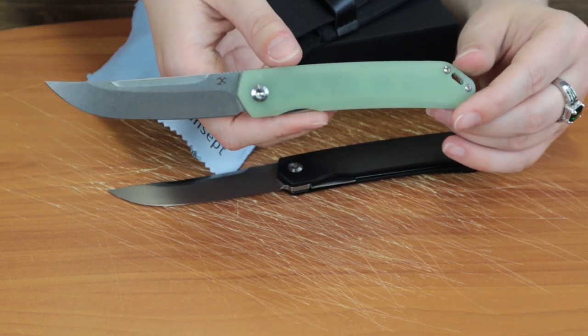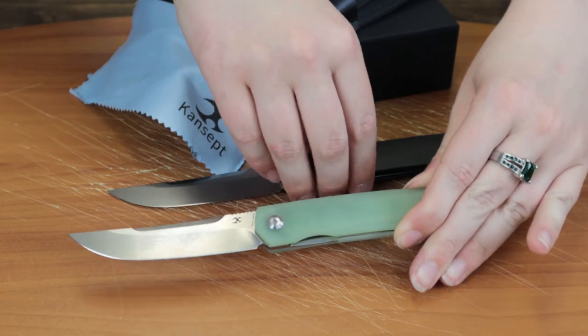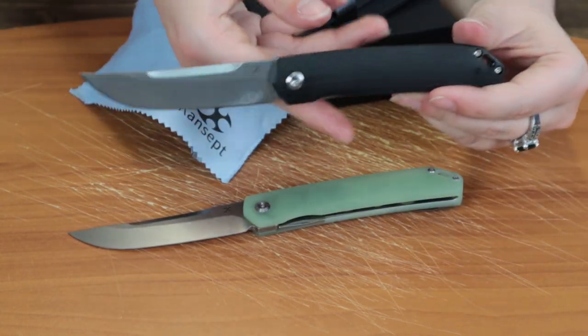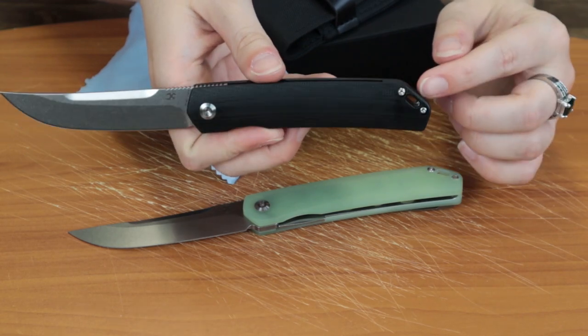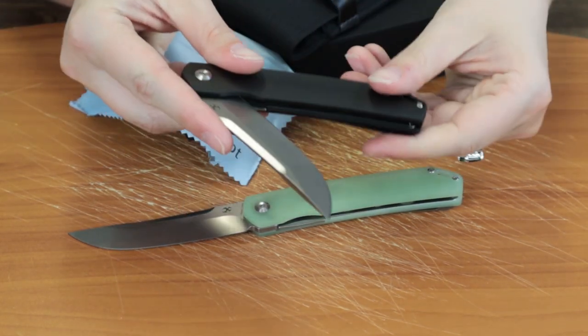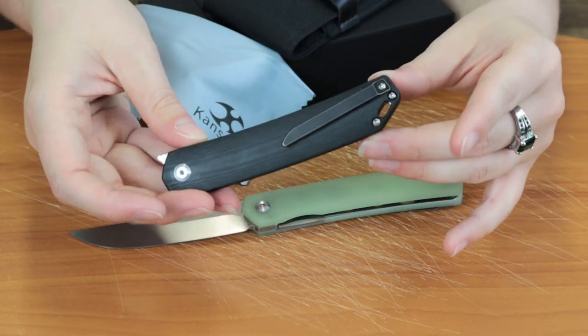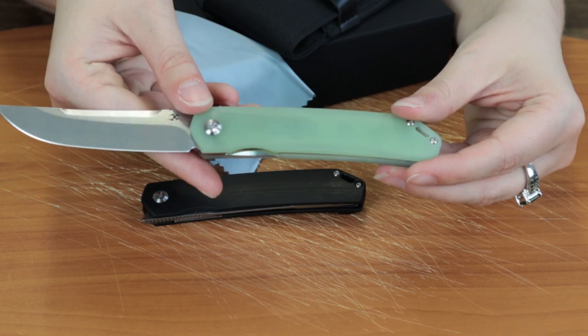The handle is about 4.6 inches. This one is the Jade Green G10, and this one is the Black G10. It does have a lanyard hole and a tip-up pocket clip.